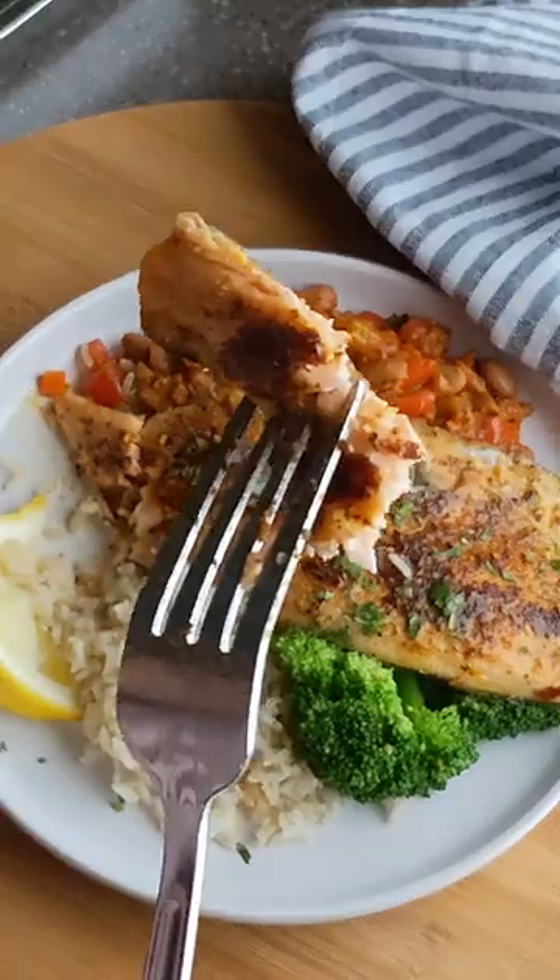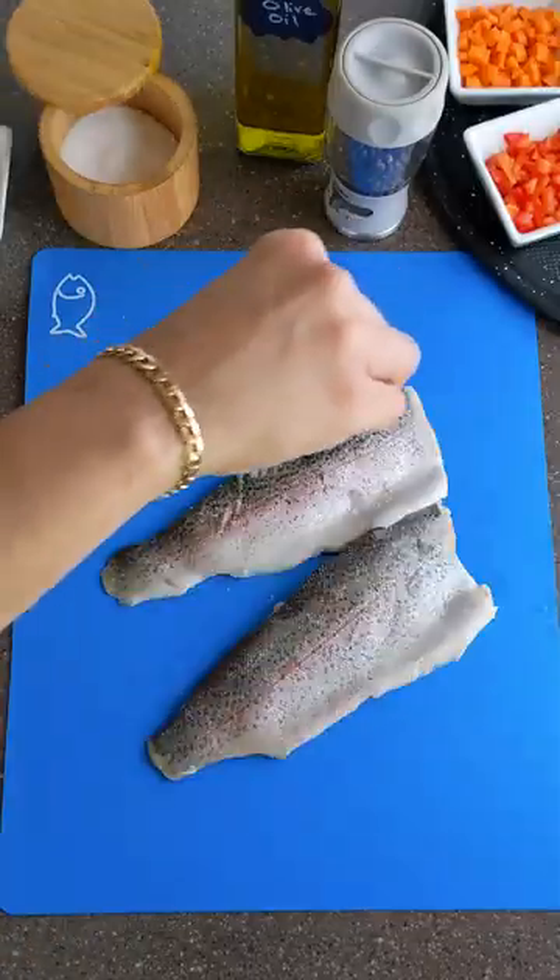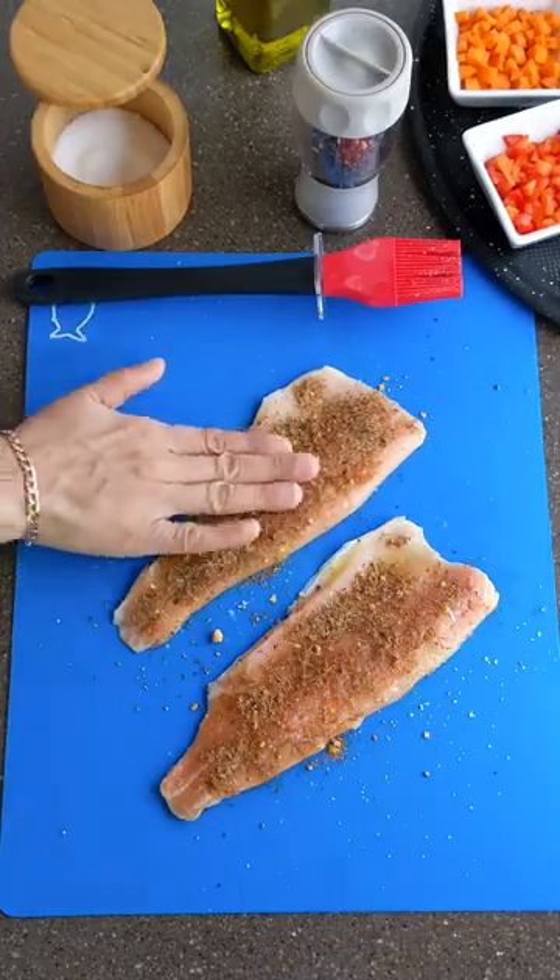Let's make blackened trout with chorizo beans and garlic broccoli. Prepare trout and season with paprika, cumin, and chili spice blend.